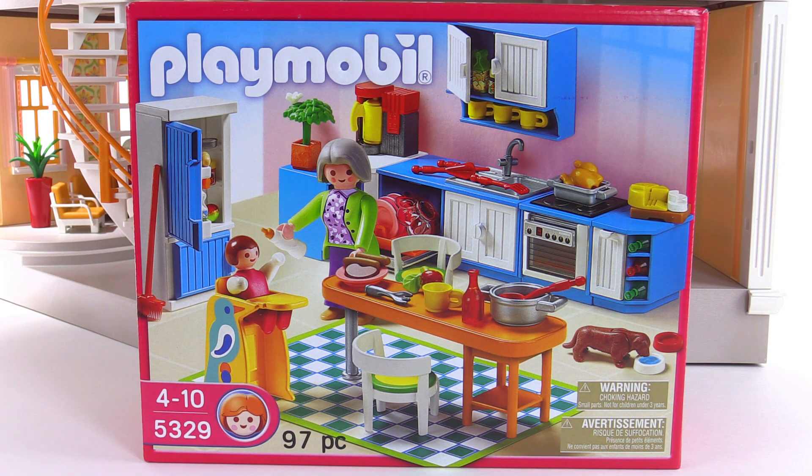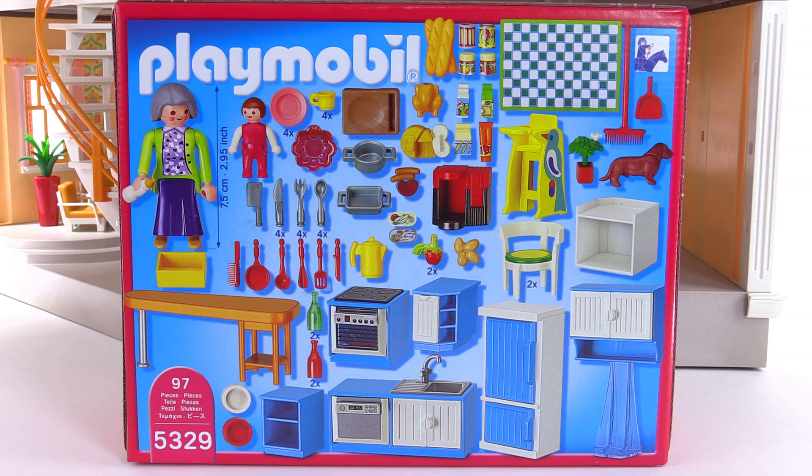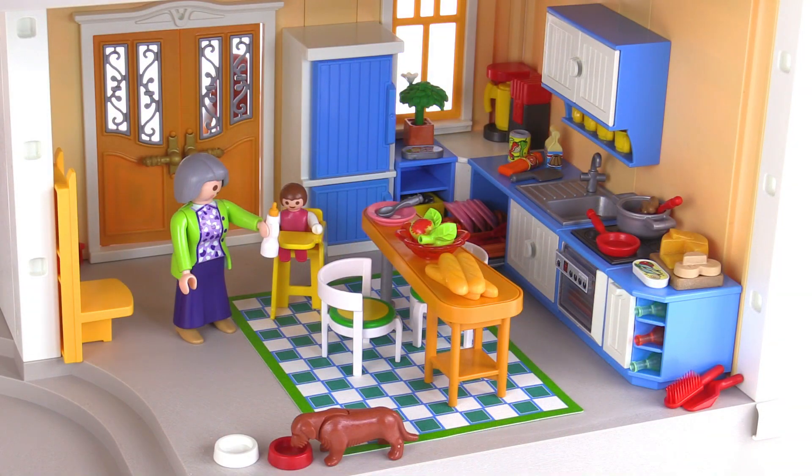This is the Grand Kitchen, comes with 97 pieces. I'm not really big on packaging myself, but it is worthwhile to hit pause here on your own time to check out the full display of all the things included in this set because it's a lot — there are a lot of small details. I'm personally going to focus on showing all of this stuff in place in the large Grand Mansion set that I've previously reviewed in empty form.